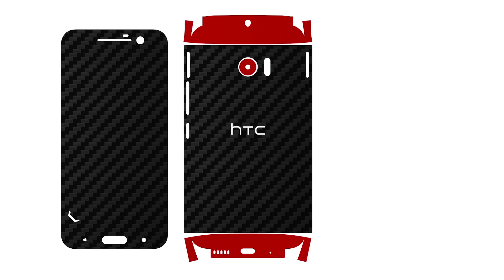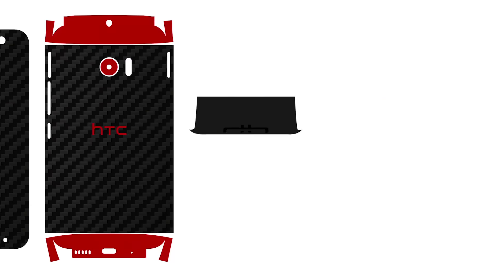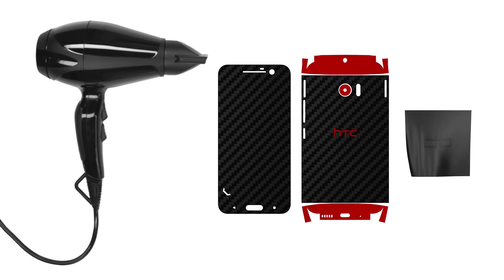Note that your dbrand skin comes with five elements: front, back, upper lower, camera, and HTC logo. Every purchase comes with not one, but two different types of back skins. We'll explain more on that later. A microfiber cloth is also included to help smooth down the edges. You will require a hair dryer for this installation, so pause the video now and go grab one.